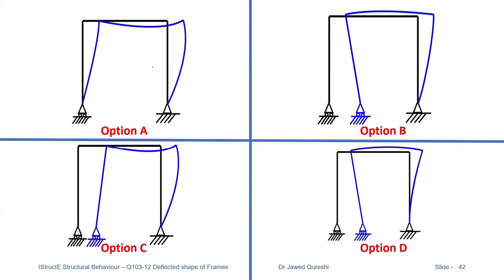A load is applied over here. When load is applied towards right, the roller should move towards right, so this option is incorrect. Option D is incorrect because when you apply loading towards right, this should create tension on the outside. Here tension is being created inside, and also at a pin support you cannot have theta equal to zero. So that's the reason option D is incorrect as well.